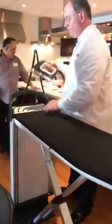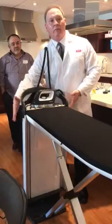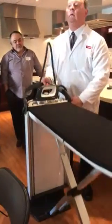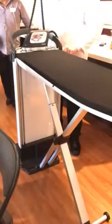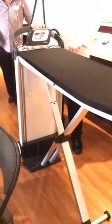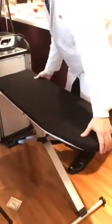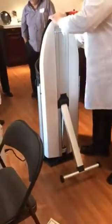It's also adjustable — you can be taller or shorter. You see this knob? It's on both sides. If I turn this, I can go down or up, whatever I want — make it as high or low as I want. When I want to move it, I push it down and engage it.